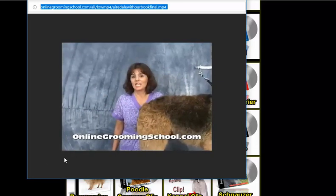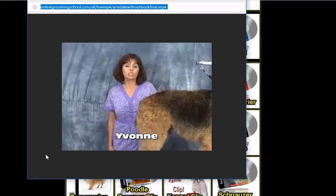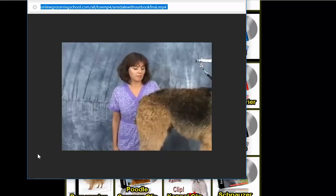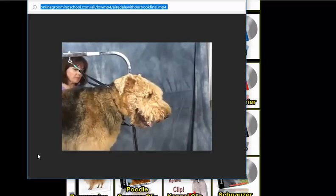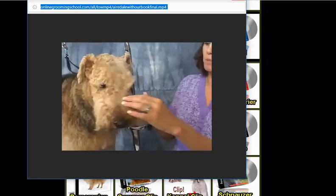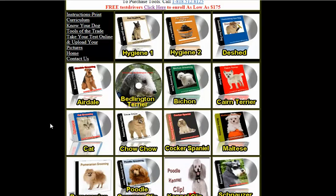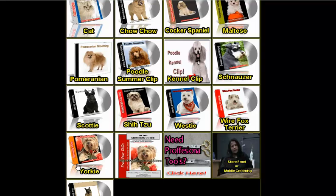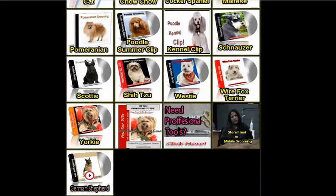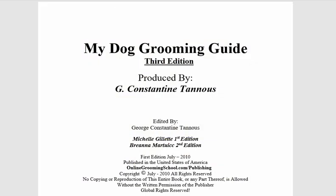Hello and welcome to onlinegroundingschool.com, my name is Yvonne, and today we're going to teach you how to groom an Airedale. This is Puppy — say hello, Puppy! So do join and you can watch all these videos, take your final test, groom five dogs before and after, and you become a certified pet groomer and a certified pet hygienist.